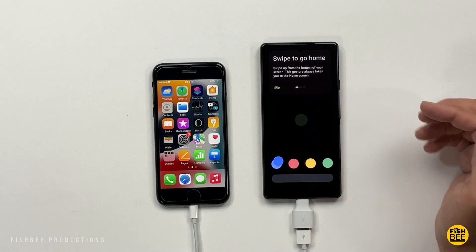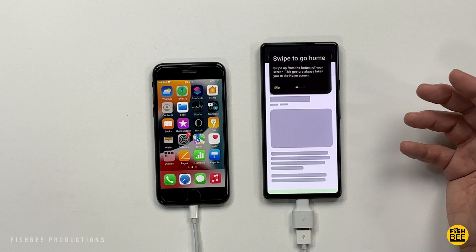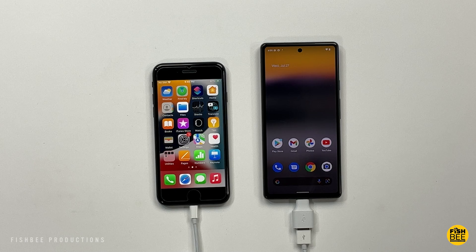It's going to show you some tips as far as navigation goes — probably not a bad thing to go through if you're new to Android or if you just haven't used a Pixel before. That's pretty much it — you can unplug the phones and go ahead and check out the new phone to make sure everything's on there that you need.